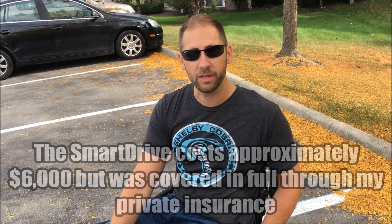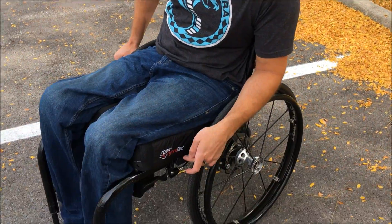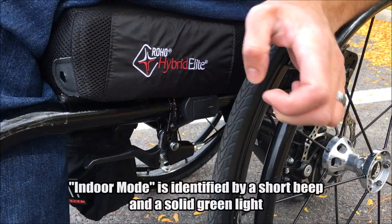I'll get started with the demo. This thing is extremely powerful — it'll push you up quite a few hills. What it does is it matches your speed; it's got about three different speeds. Once you start wheeling, it'll match whatever speed you're at. In order to turn the unit on, I'm going to press this button and you'll hear a beep.